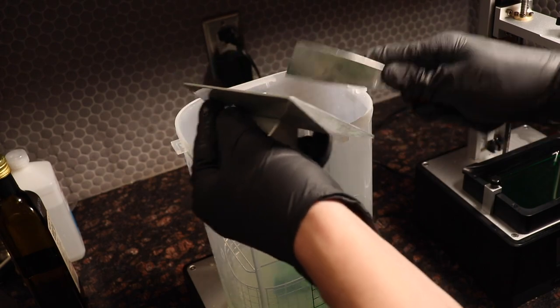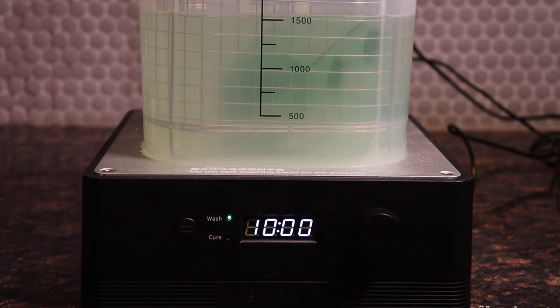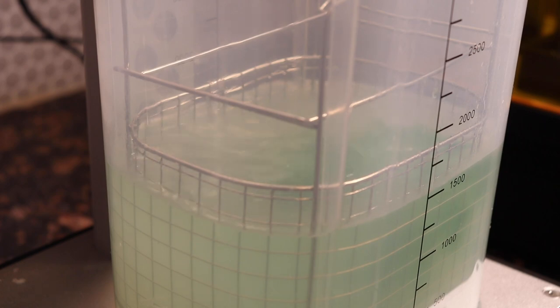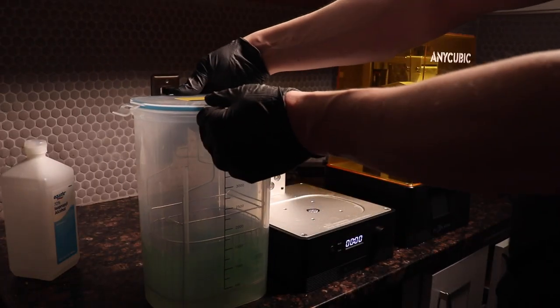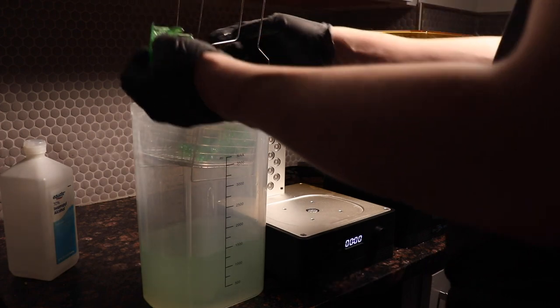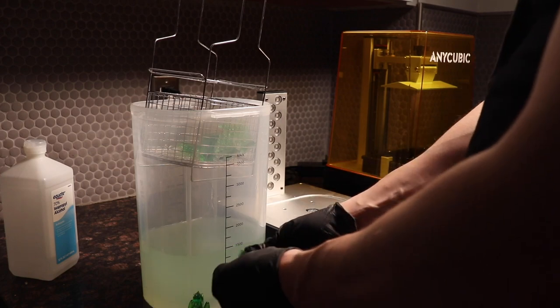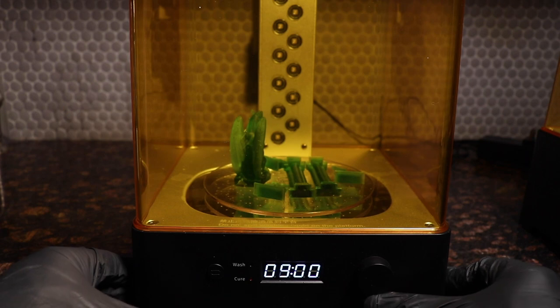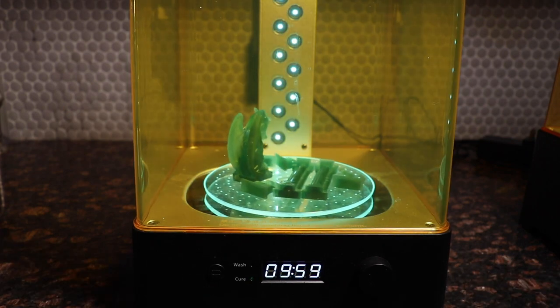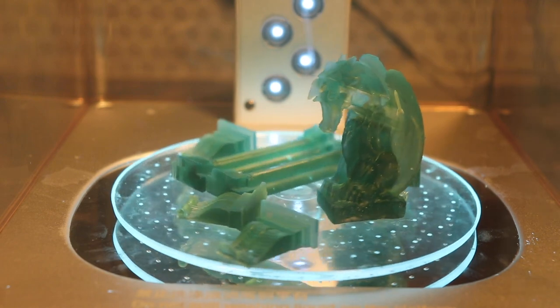Now it's time to use the wash and cure. I scraped these pieces right off the build plate, put them in the wash and cure with some isopropyl alcohol — 10 minutes, boom. It's got a little motor in the bottom that turns the alcohol around and makes a nice turbulent vortex. Before this thing existed you used to have to use a salad strainer, which wasn't ideal. It's got a nice Tupperware-style lid that locks on, and the machine can also convert into a UV curing oven. The purple UV light turns green when seen through the yellow filter — pretty mesmerizing watching these things on the turnstile.